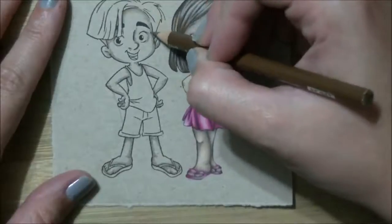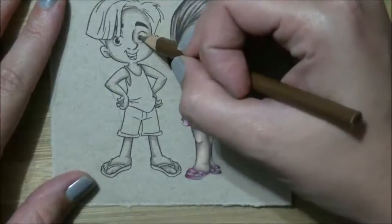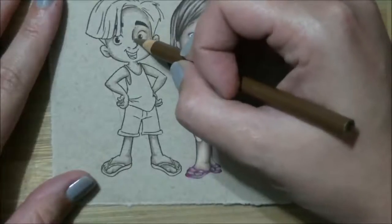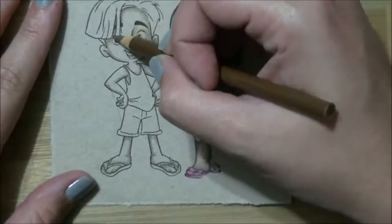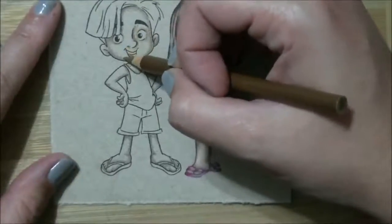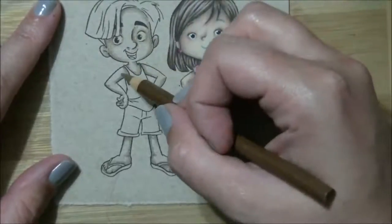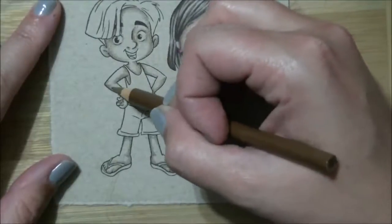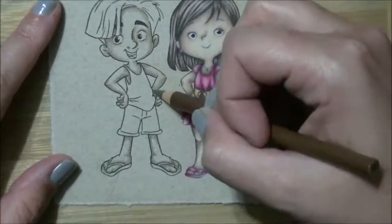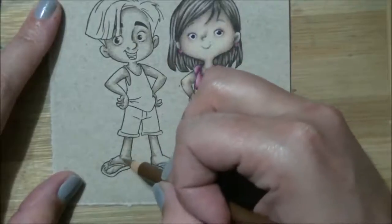They don't dry out on you like your Copics. You want to keep working wet on wet with Copics, so you want your ink to be wet as you're blending. With colored pencils you can walk away — there are points where I'll record part of this at six in the morning before I go to work, and then finish recording at eight o'clock at night. I put two to three layers of color on this, just because this is craft paper and it doesn't have a ton of tooth — it's a very slick smooth paper — and once I get to that third layer, the paper just won't take any more pigment.